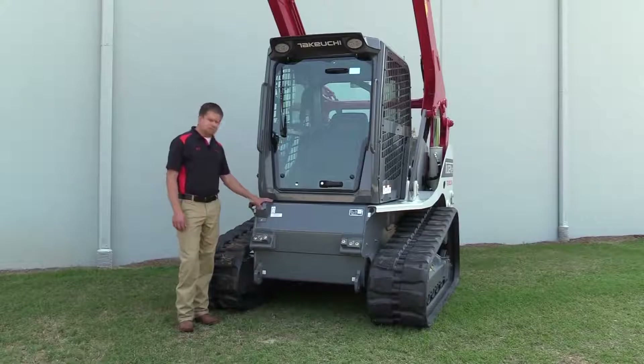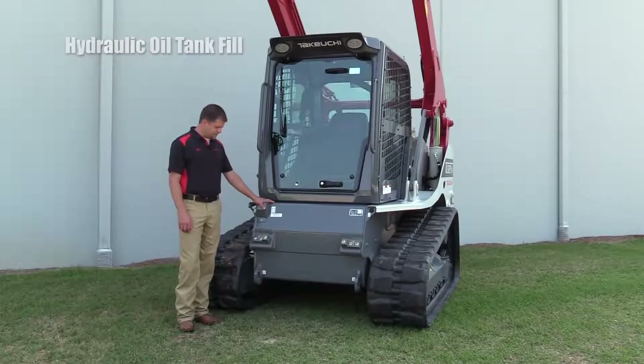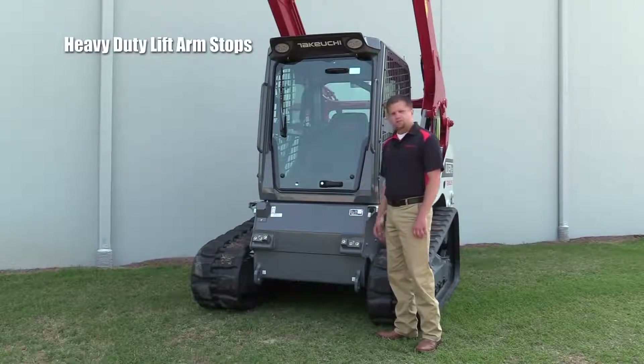You'll also notice there's a two-bolt cover here for our hydraulic oil tank fill — a very handy and easy-to-access spot. You'll also notice our lift arm stops. They're very heavy-duty and provide a lot of structural support for the lift arms when they're in the down position.